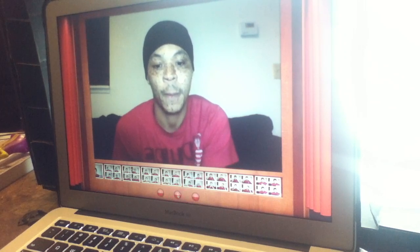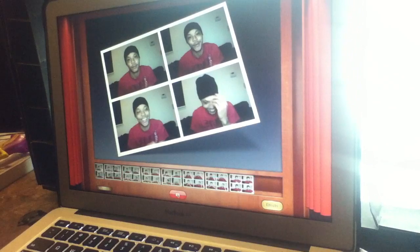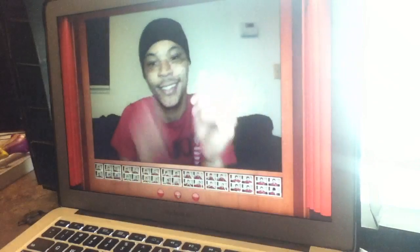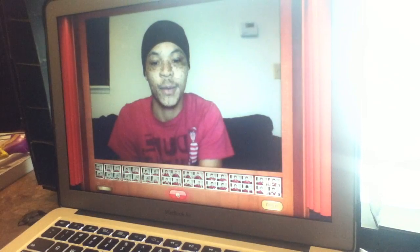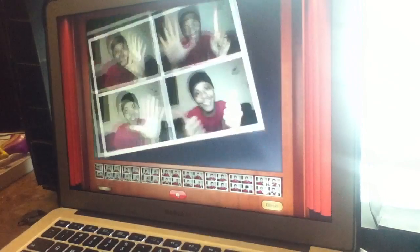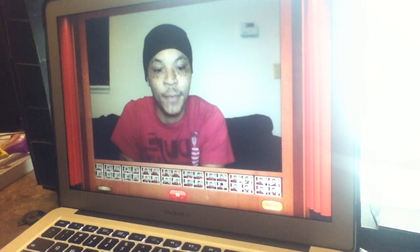So here we go. All right, I was not ready, so here we go again. All right, one more — my hand was not in there. All right, that's my shot for today.